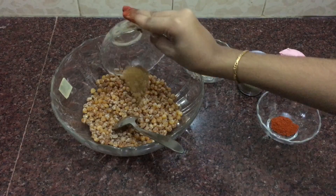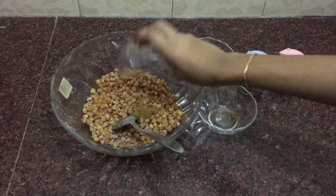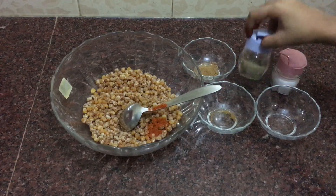Add half teaspoon cumin powder, half teaspoon chili powder, half teaspoon chaat masala, and pepper and salt as per your requirements, and mix well.